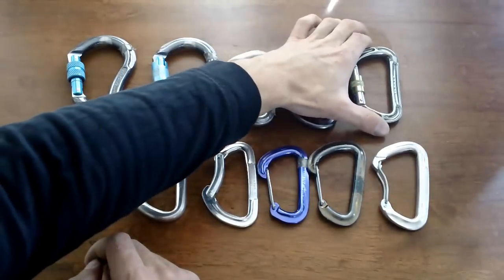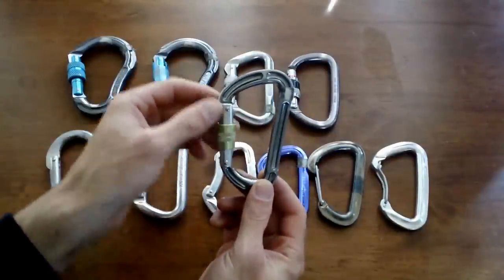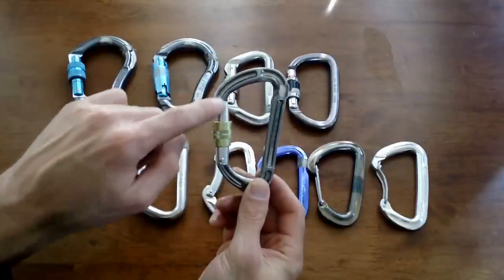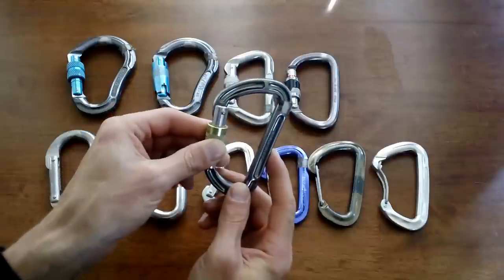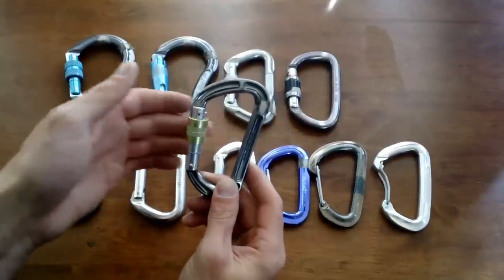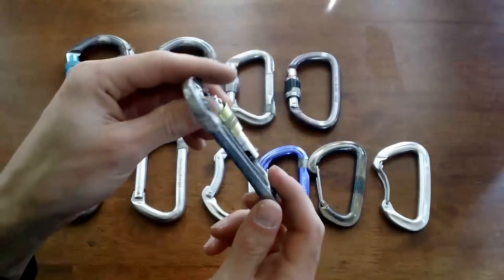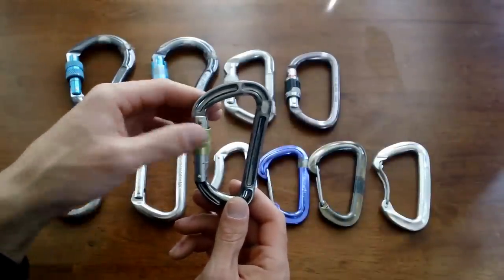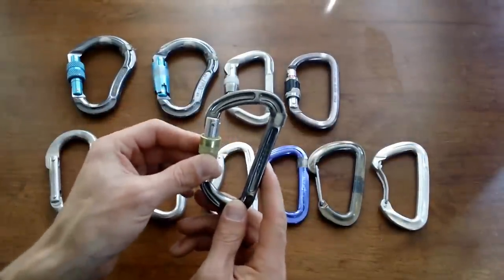Then you've got a D-shape carabiner that is actually milled out — hollowed out in areas — to be extra light. This is a nice screw gate locking carabiner that's really light and also really strong at 28kN, just as strong as some of the thicker, heavier carabiners. It's a great carabiner to take on big walls when you need a locking carabiner but have to carry a lot of weight.